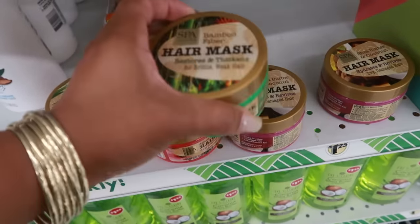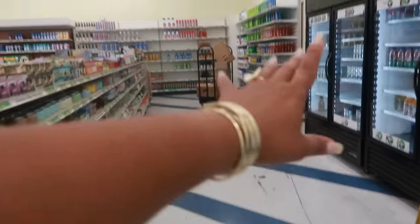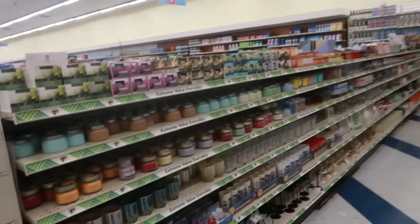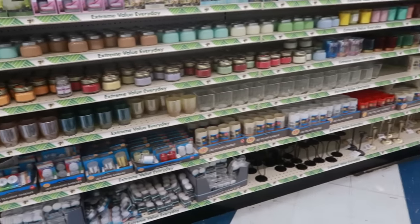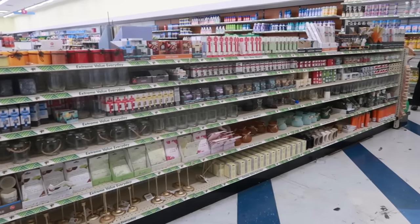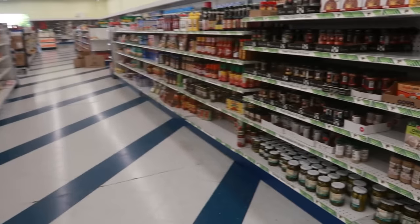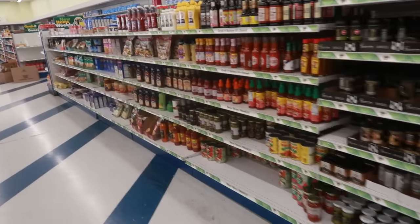Spa Luxury brand. The refrigerators are getting filled and then back here you've got hardware stuff and picture frames, all the cleaning supplies. She's stocking candles. There's a lot of stuff. I can say this is the biggest Dollar Tree I've ever been inside, and I know that's because it used to be the 99 cent store — you can tell by the floor.